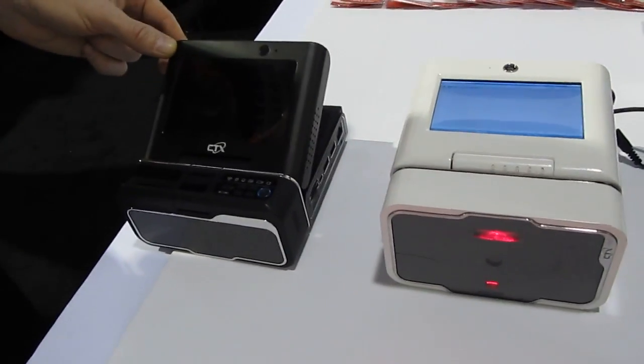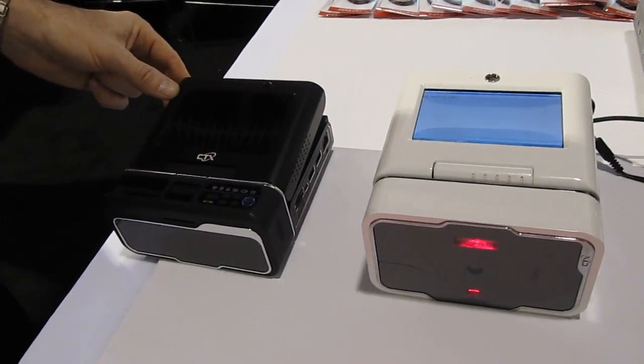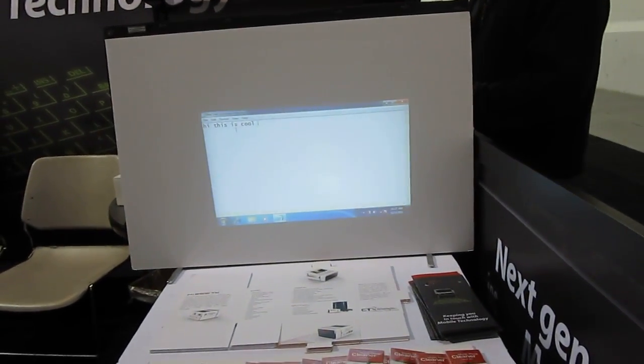The reason there's HDMI input and AV input is because you can use this purely as a projector passthrough — you can plug in a DVD or Blu-ray player, or some other device like a game controller, and project it onto a screen at up to 88 inches.